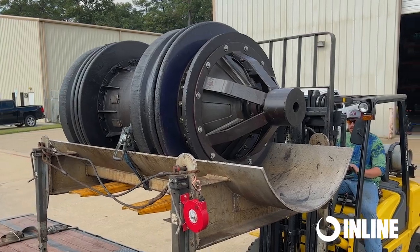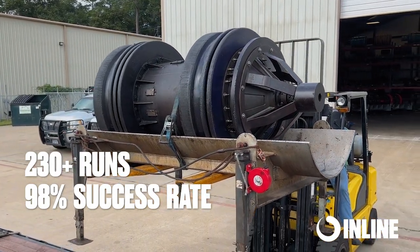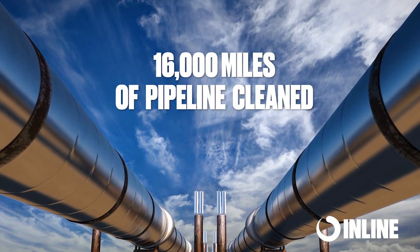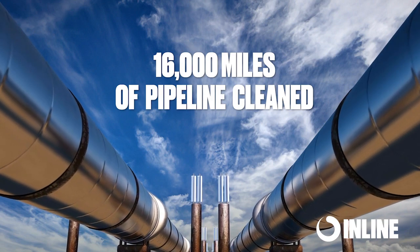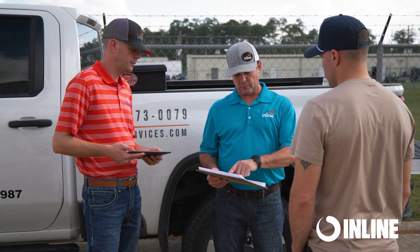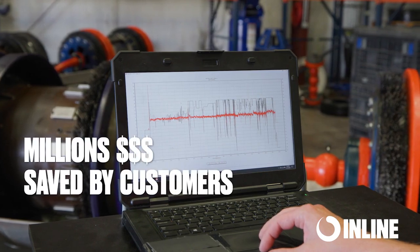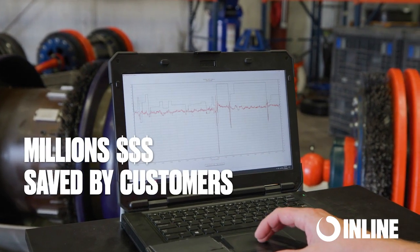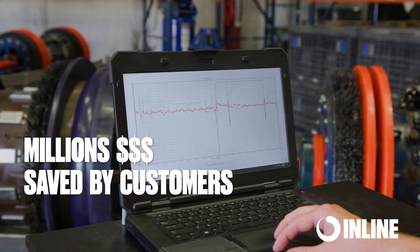To date, we have completed over 230 speed control cleaning runs with a 98% success rate. Over 16,000 miles of pipeline have been cleaned using the inline speed control tool. With the speed control tool cleaning program implemented, our customers in the last 18 months have seen savings in the millions of dollars due to the ability of bypassing flow while maintaining optimal cleaning speed.